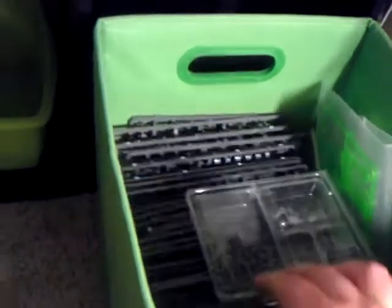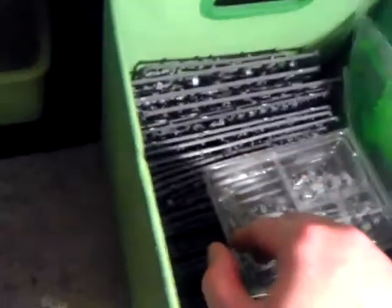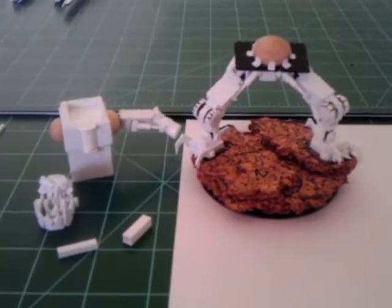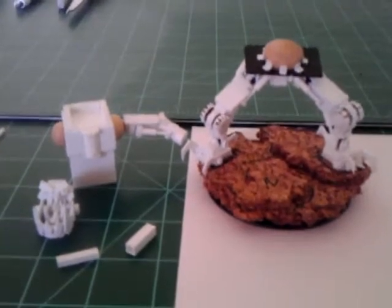I'm going to organize the sprues a little bit better — probably organize them by army type and put some dividers in so they're a lot easier to find instead of digging through them every time. Over here I'm working on a scratch-built Deff Dread for my Orks.